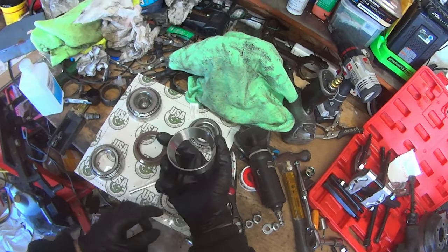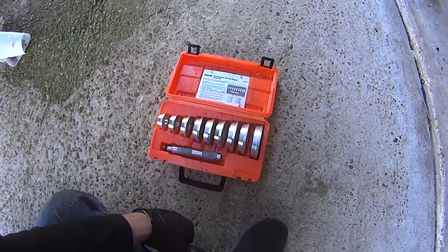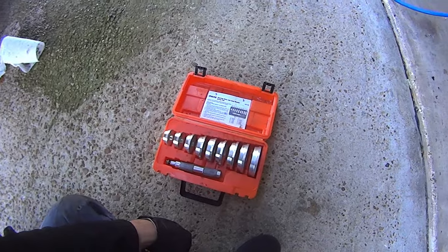Go ahead and pop open your bearing kit and get the races for the inner and outer pinion bearing. You'll also need a bearing race driver set. You can rent these for free at AutoZone, O'Reilly's, and most auto parts stores.